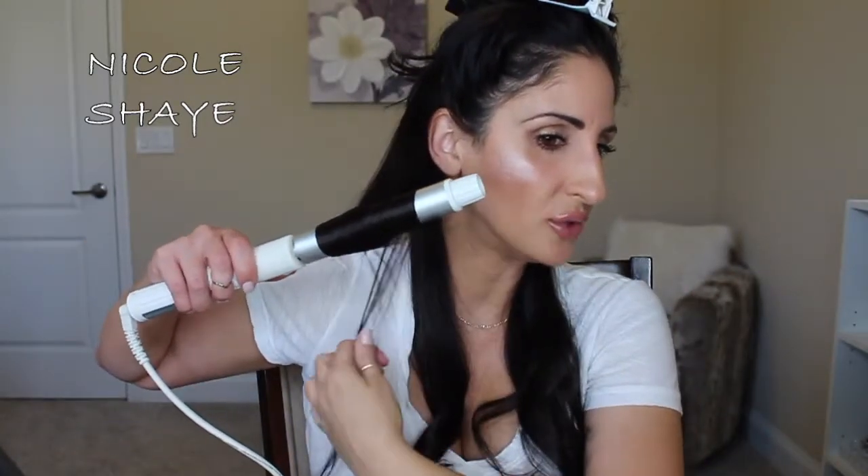When I curl my hair I usually start in the middle and work my way down — I don't really like my curls to be too tight. So I'll just start in the middle and work down. The bottom section is now curled, so I'll take down the next top section and continue.